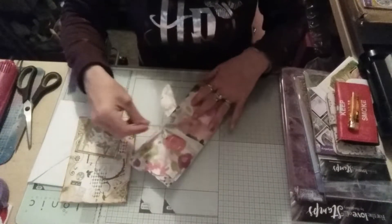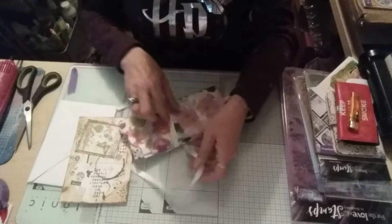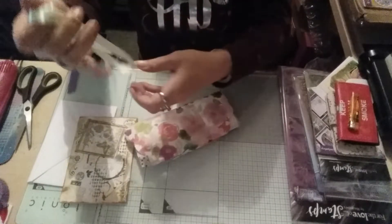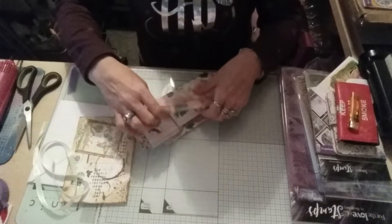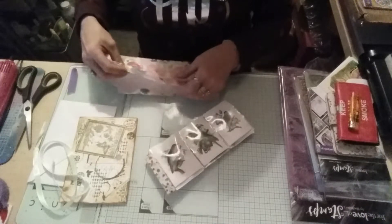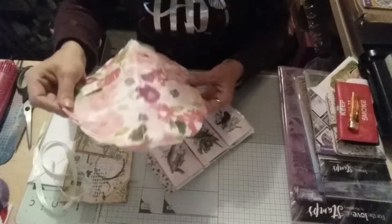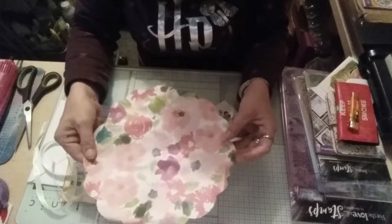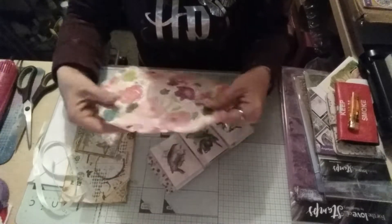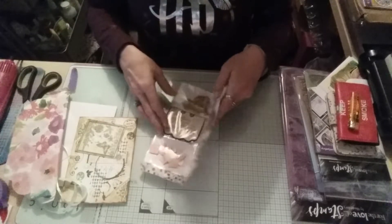So let's have a look and see. Some ribbon — I'll reuse that. Thank you, my love. It's a pocket letter, and she's even shaped the tissue. Look at that. Isn't that gorgeous? I'll keep that, let me use it and send it on.